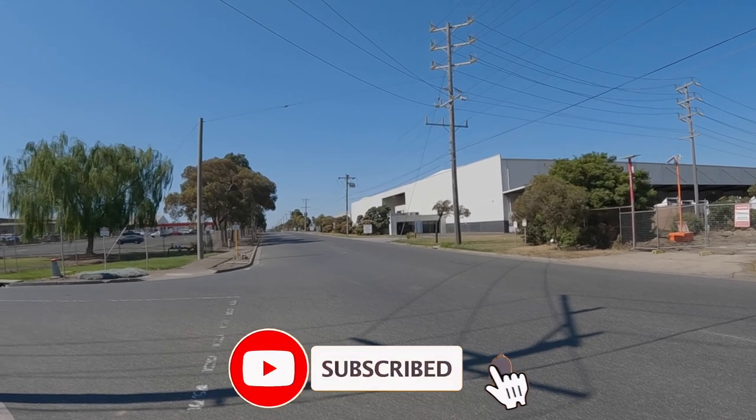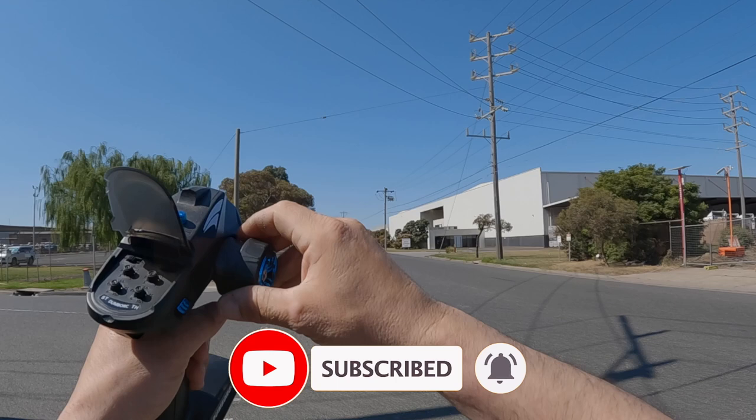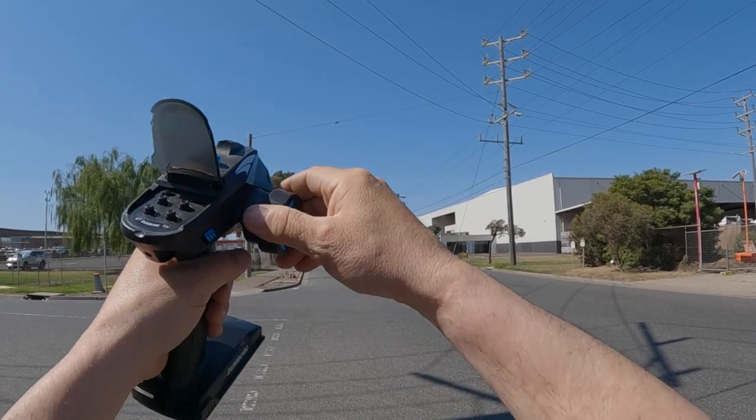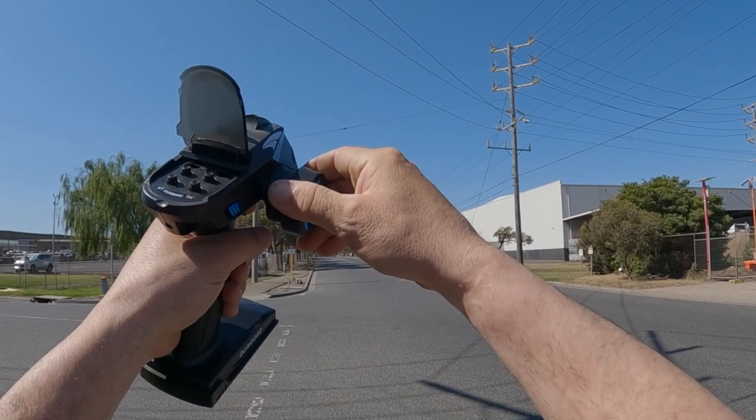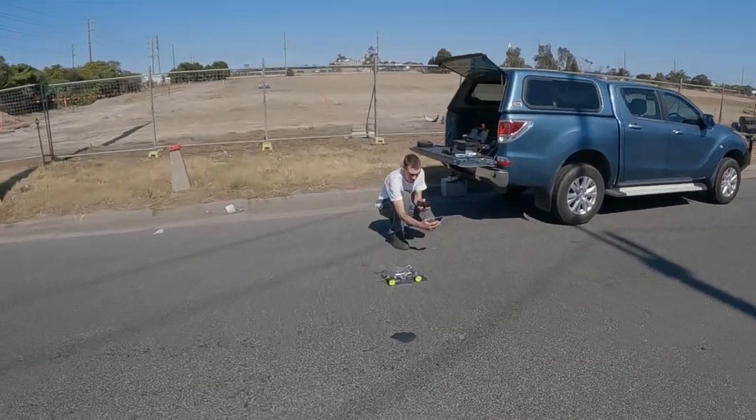That was only half throttle — just doing a couple of practice runs for now. Slow down, all right, let's turn around. Bring that back, we'll just do a quick speed check and see what I got on that one.